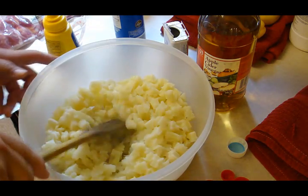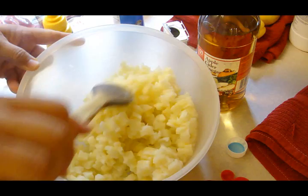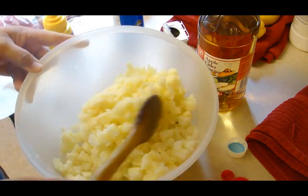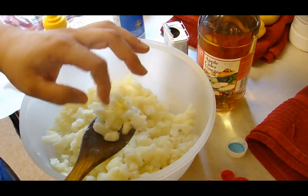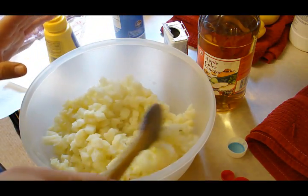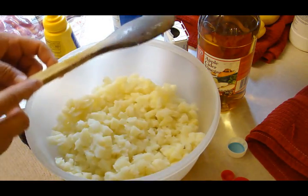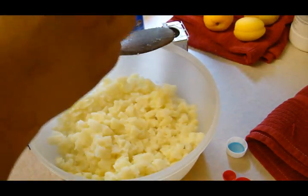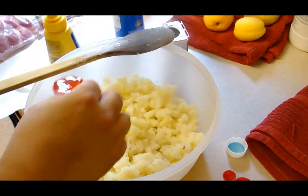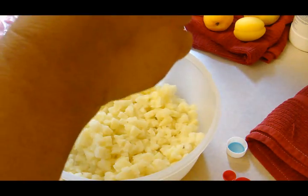All right, it's out. I'm not going to do too much moving around because it looks like it might crumble just a bit. This is pretty small for pieces of potatoes in a potato salad. Anyway, what we're going to do now is we're going to add two tablespoons of cider vinegar.